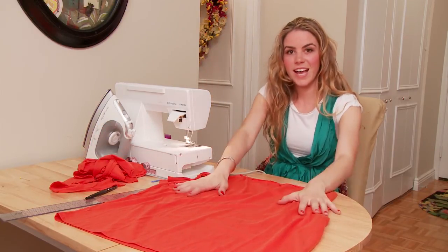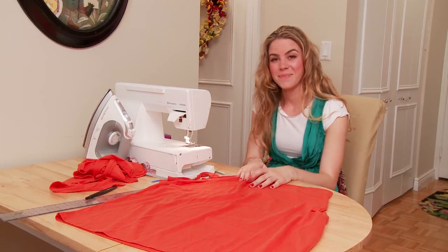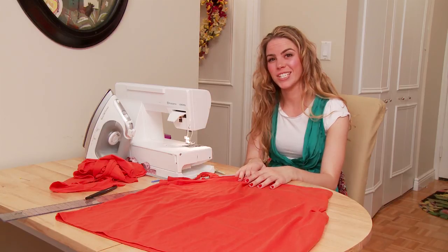Customize it. You have all of this to work with and you can do it however you want to make it your own. But now you know the basic body of making a dress, and from there the sky is the limit. My name is Amanda Perna, thanks for watching.